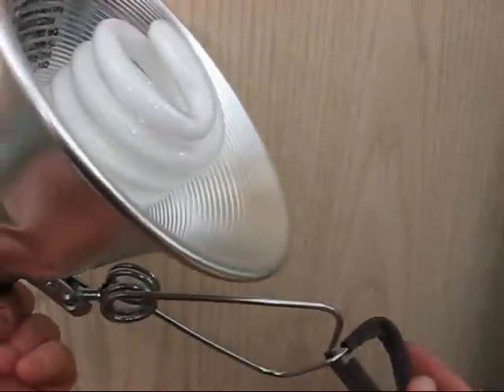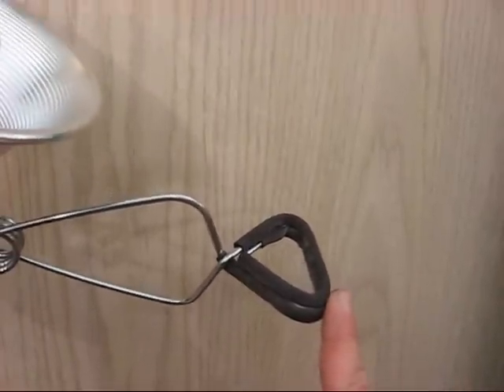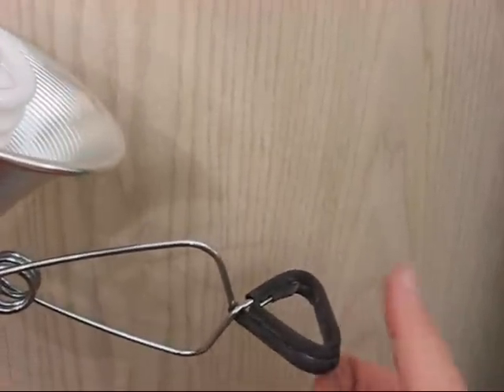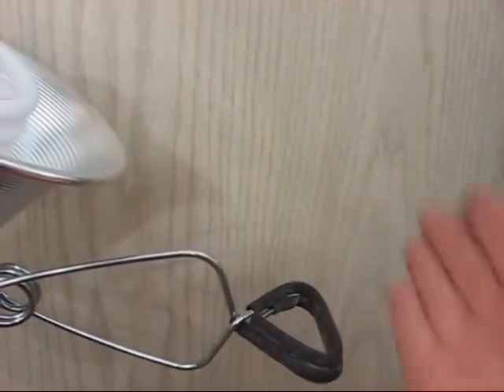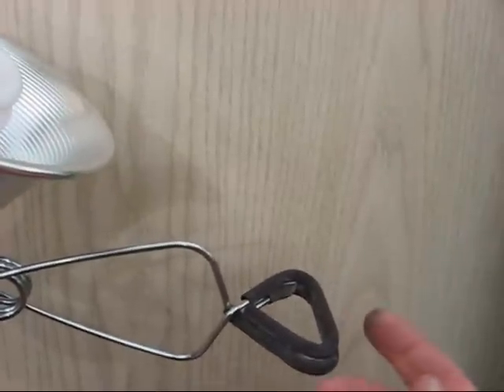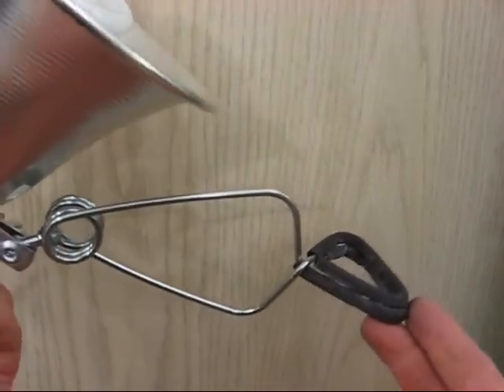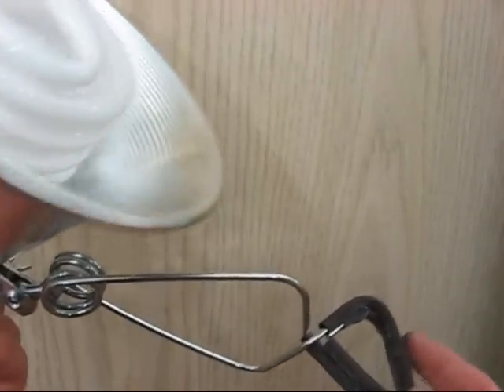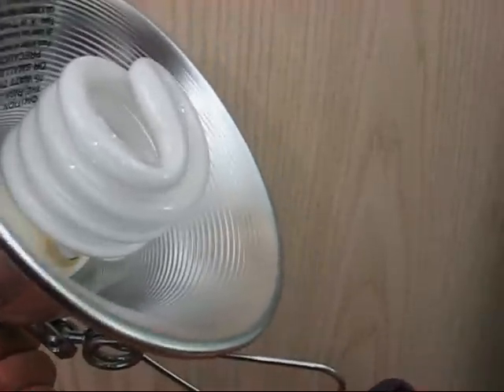These are not expensive, so do yourself a favor and get a few. I will say the clamp is not the best in the world — it doesn't mean it'll sit just anywhere. There's plenty of pressure on a solid piece, but if you're hanging it on a pole or similar, it's not going to be as easy to hold on. Also, I do not leave these lit when I leave the room — I usually shut them off for energy savings and safety.